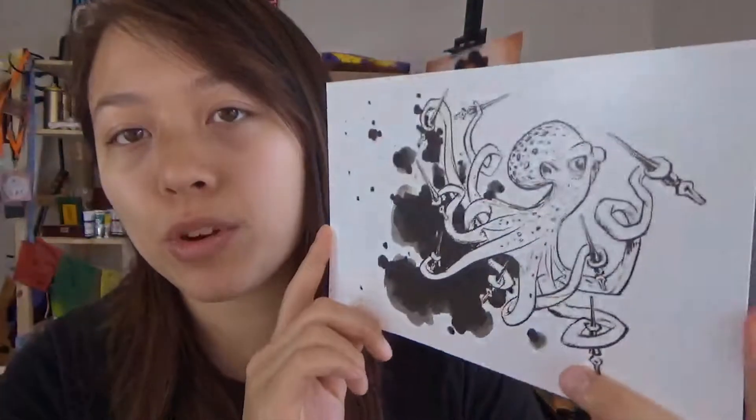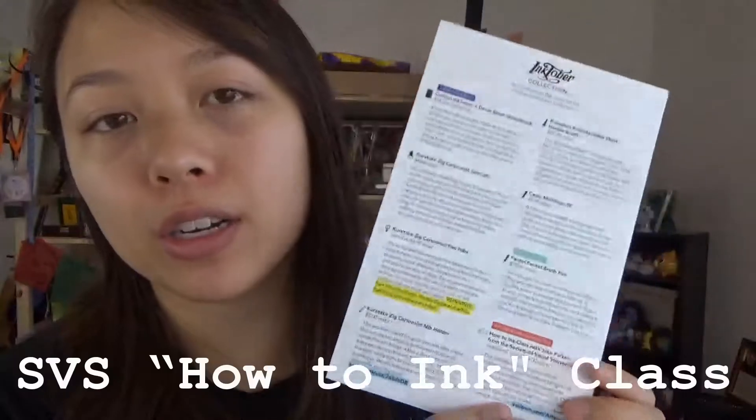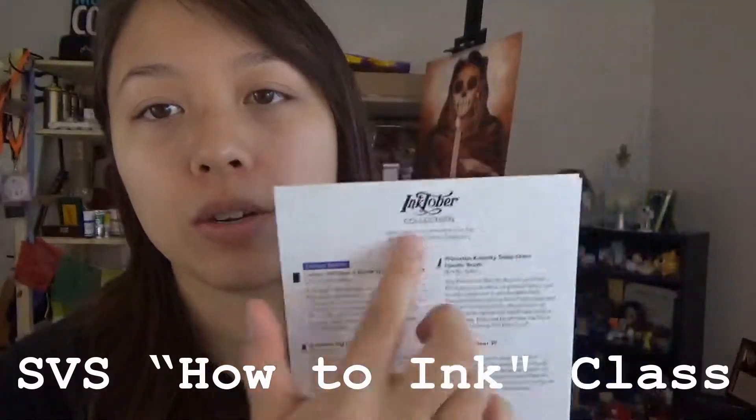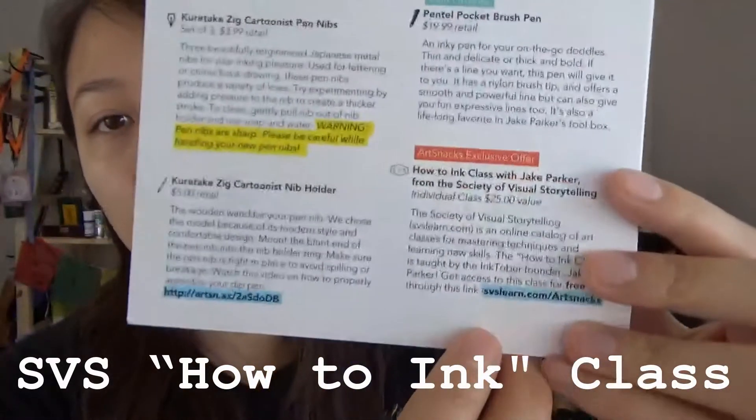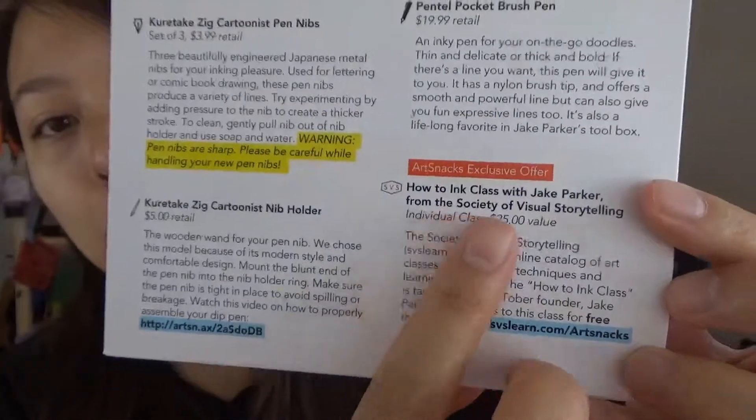I'm familiar with pens, like standard technical pens, but this box came with a lot more than that, so we'll see how it goes. I'm going to try my best to do a drawing every day, if not more than one drawing. We also have this card here, which is a print of a piece done by Jake Parker and a letter on the back. Jake Parker is the founder of Inktober, and as one of the items in the box, there is a free online class lesson from Jake Parker.